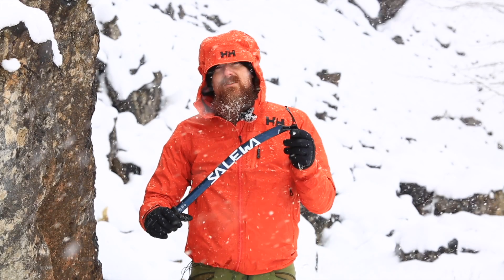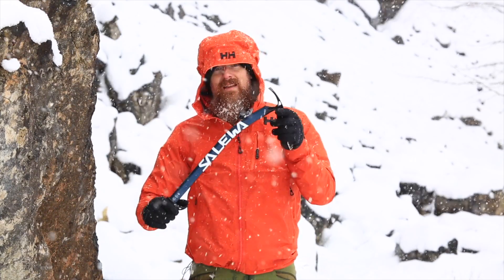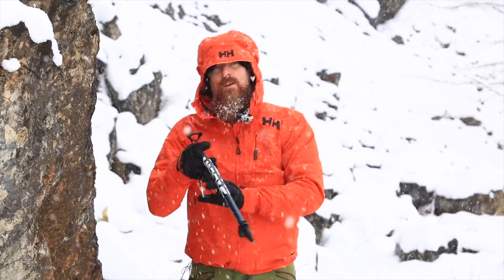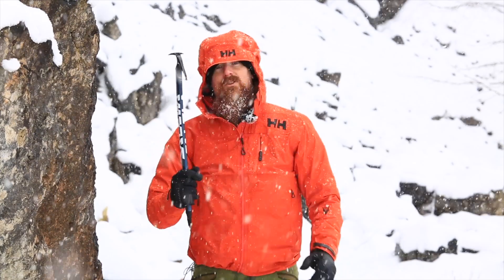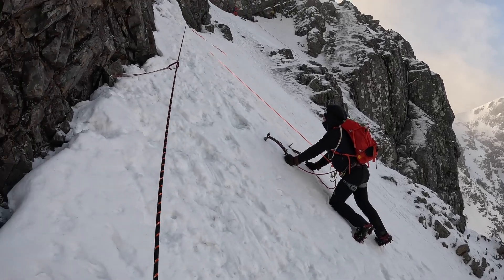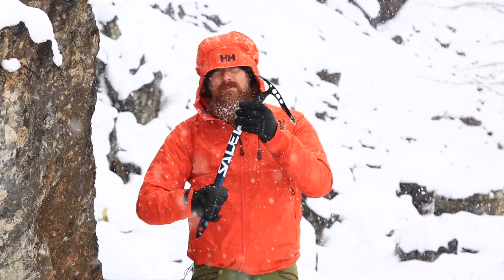While it might be tempting to go for the lightest weight axe you can get away with, there are pros and cons of weight with an axe. A lightweight axe is going to make it much easier when you're carrying it in your pack and also when it's being used as a walking support, but if you're using it in a mountaineering environment where you want to be able to swing the pick and get a good purchase on ice or rock, a bit more weight in the axe is much more useful.